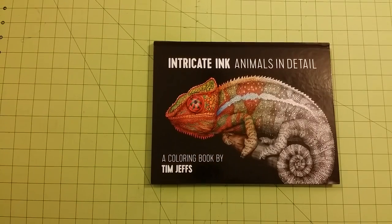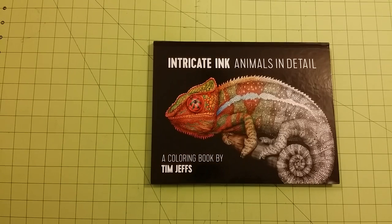Hello and welcome to my channel. This is Sarah, and this is Intricate Ink, Animals in Detail, a coloring book by Tim Jeffs — a coloring book review and flip through. I have also added something special at the end of this presentation about the types of mediums you can use in this book.